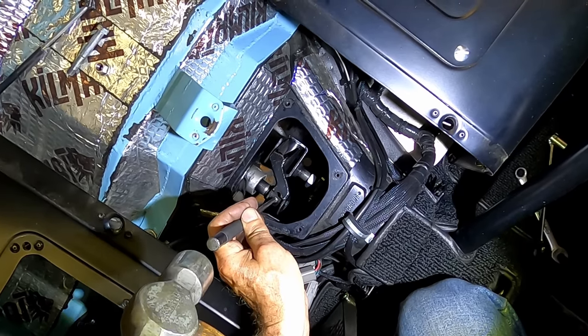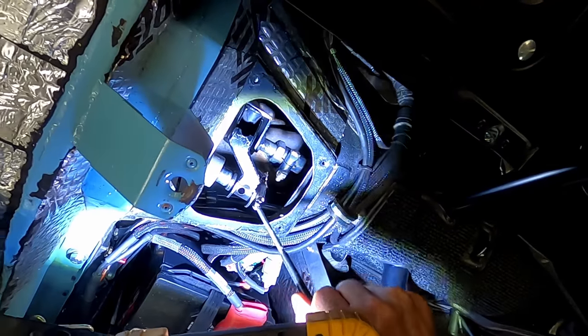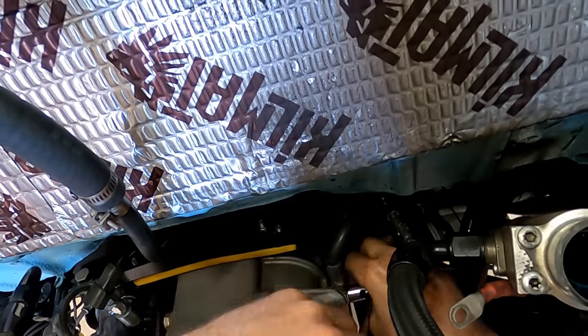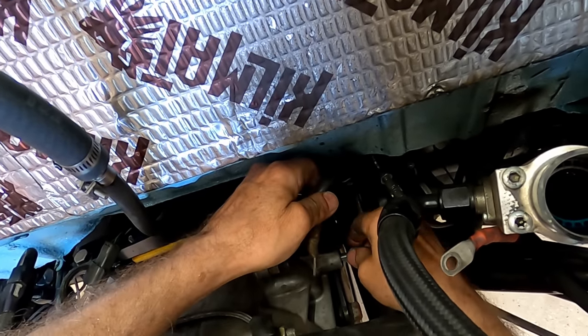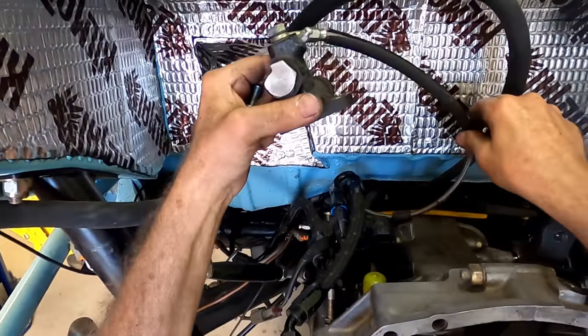Remove the access plate off of the tunnel inside the car and first remove the shifter linkage through bolt. Then use a drift punch to pound the roll pin all the way out and just let it fall inside. Use a magnet to retrieve the roll pin. Disconnect the two gauge ground strap wires from the transmission.